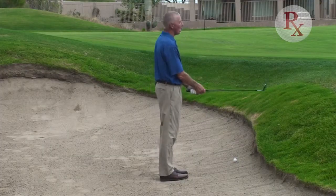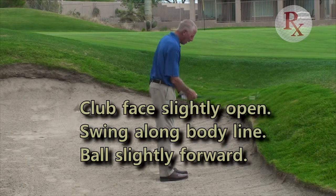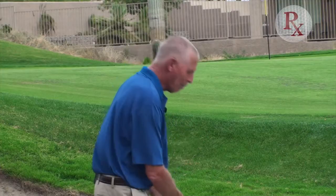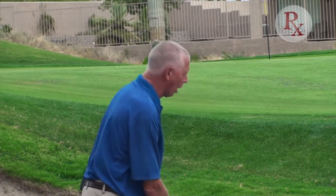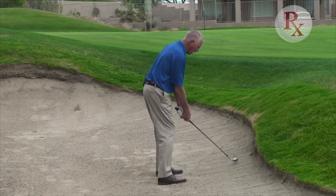The other fundamentals stay the same. I'm going to set the face slightly open at address, and I'm going to swing along my body line with the ball slightly forward. By doing that, it's going to enable this golf ball to come right out of the bunker. Face slightly open, taller posture, ball forward — and out we go.